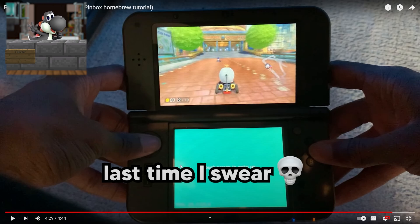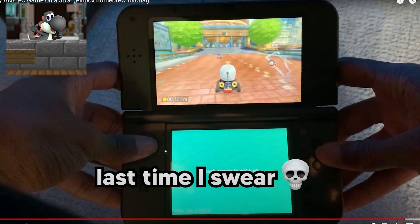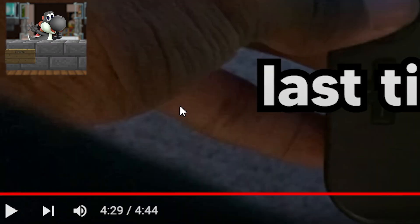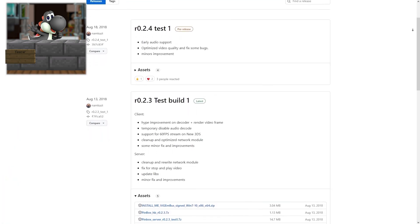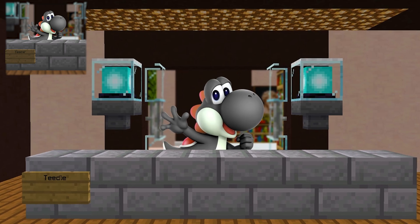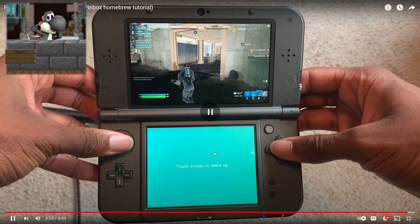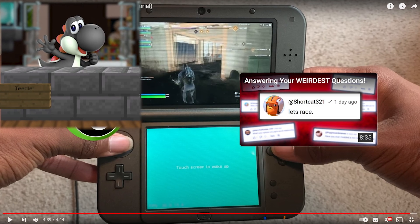Wait — is there not a single real clip of me actually using the controls? I thought this was just for that one game — did I actually put no footage of me using the controls? We still got like 10 more seconds, let's see. If you experience any video stream lag, it's mainly because your internet isn't fast enough, but you can try installing different versions of Pinbox from the GitHub page.